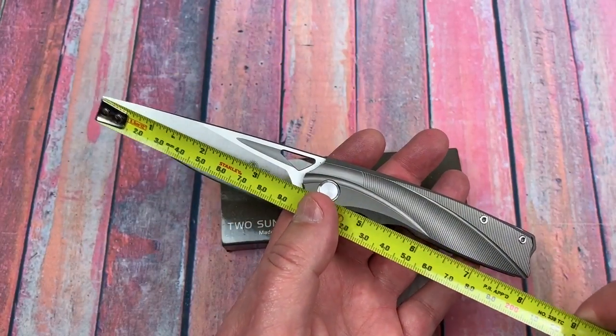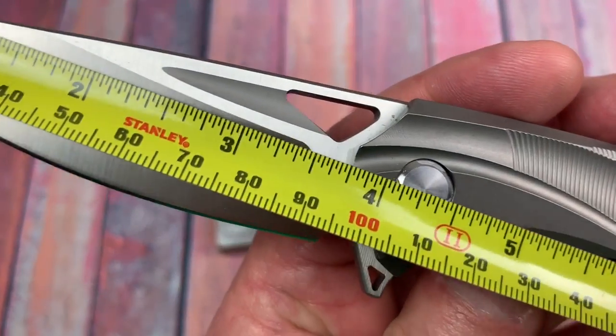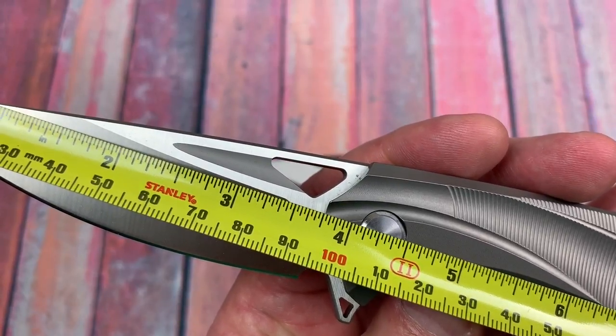You've got a milled titanium pocket clip, a titanium backspacer, D2 steel, ceramic bearings. This thing is just a crazy good looking knife. I love the design. It's a three and three quarter inch blade all day long — 96 millimeters. The specs say 94, but I think they're a little shorting themselves.